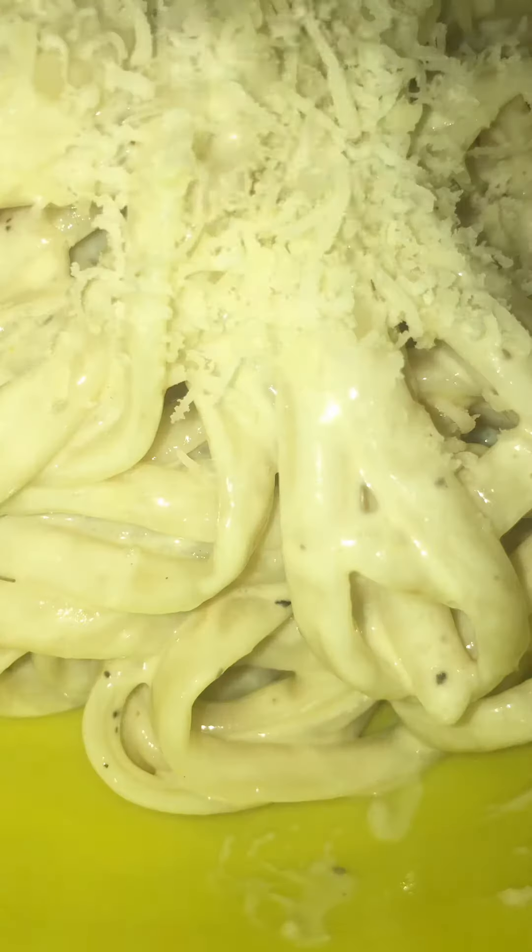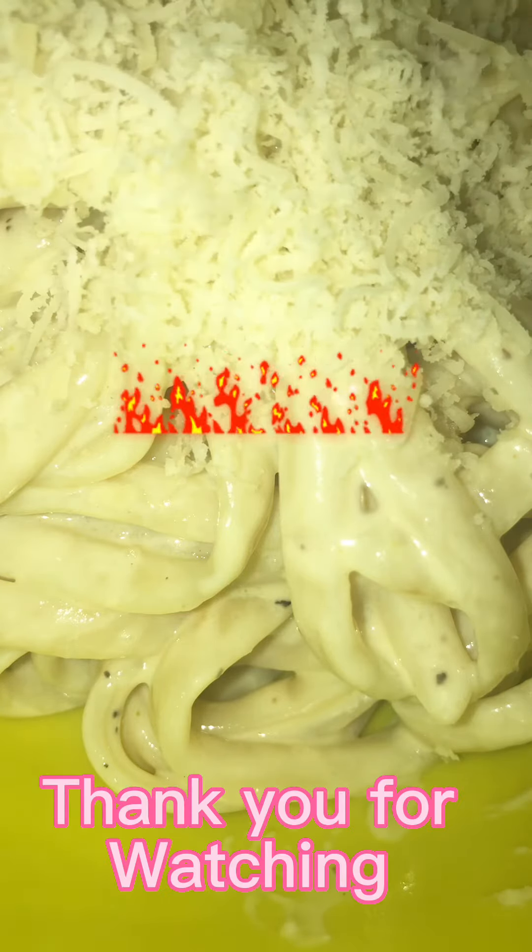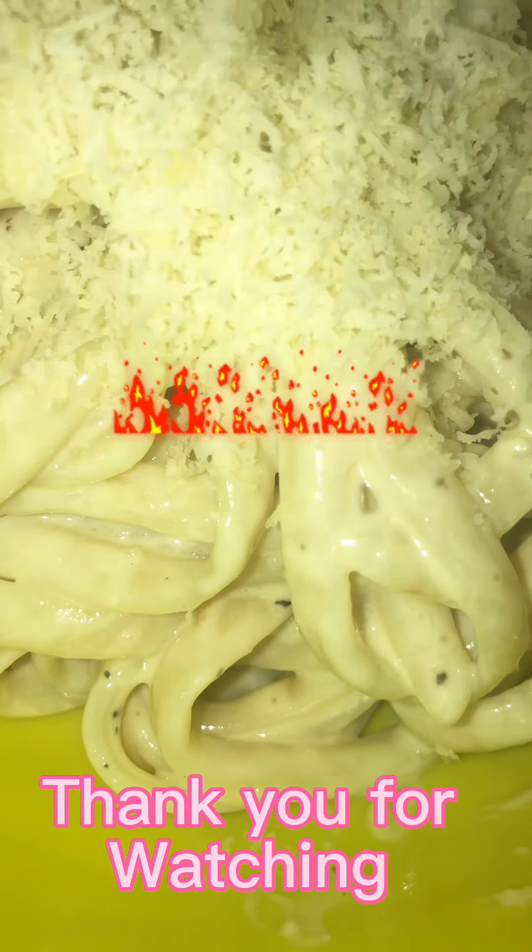This is so yummy, guys — I hope you give this recipe a try as well. Put your pasta in there, make sure everything is mixed up, and there you have it — my creamy cheesy rasta pasta! I had this with some nice crispy chicken wings. That's me adding some extra cheese on top. Hope you guys enjoyed this video, thank you so much for watching!